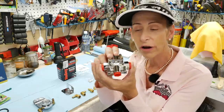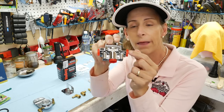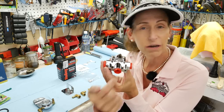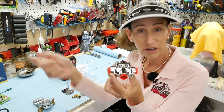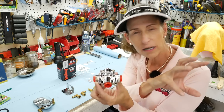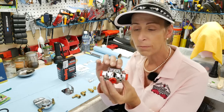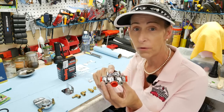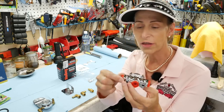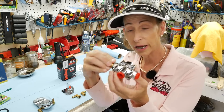Something else to note: this regulator has two outputs. The input is on the bottom, and then there's an output on each side. The idea is you come in from your pump, go out to your carburetor, and you can use the other side for a gauge if you want a real-time gauge. Most people aren't going to do that, so make sure when you buy connectors — because it doesn't come with any — you also buy a plug so you can plug the output you don't need.